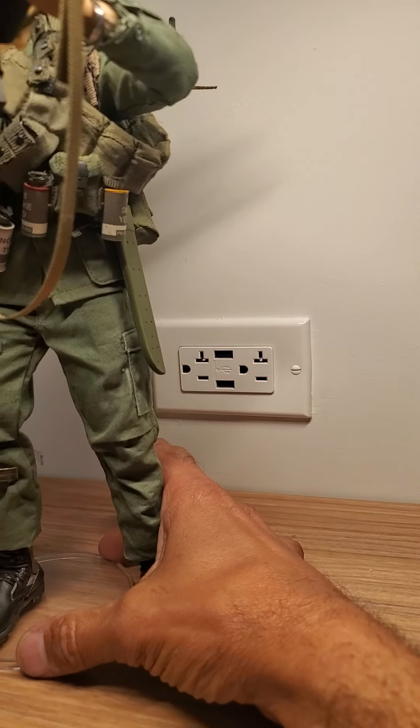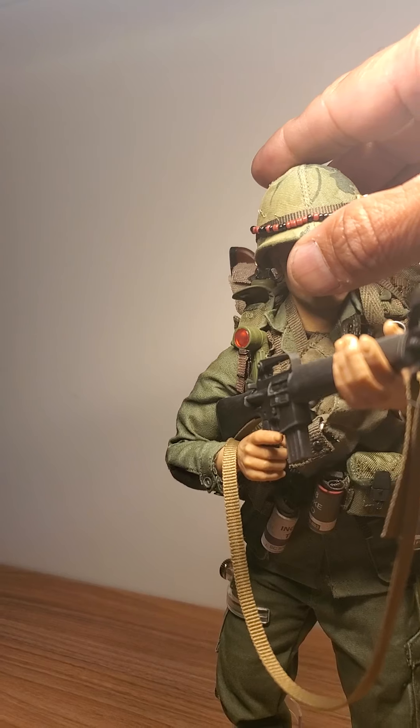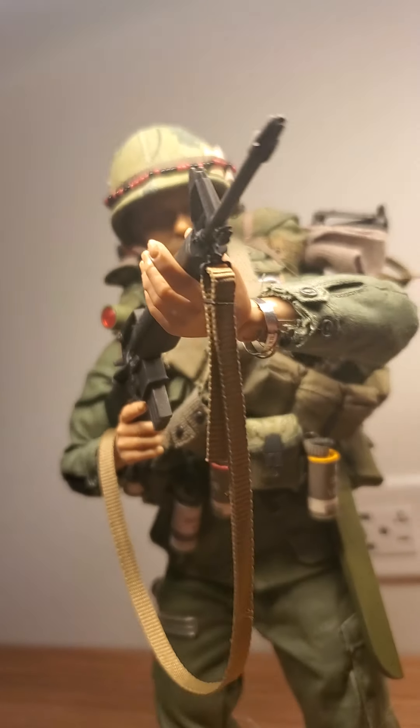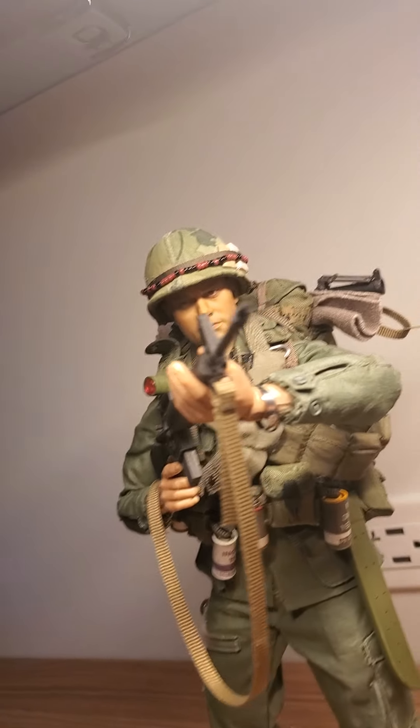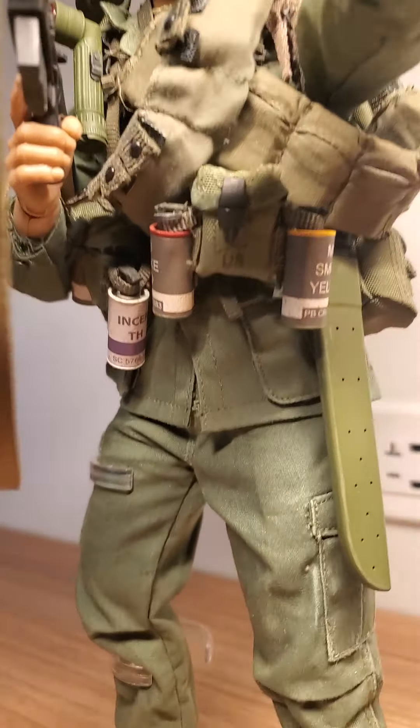Boom, here he is! It's got a little stand — I had to get a stand for it, pretty cool. I like that look. He's got a bandolier with all the ammo, smoke grenades — yellow, red — some Willie Pete on there.